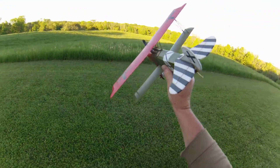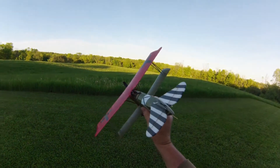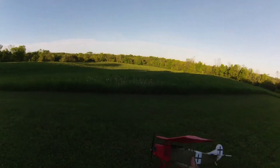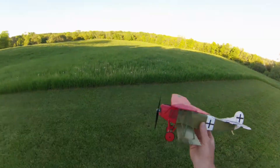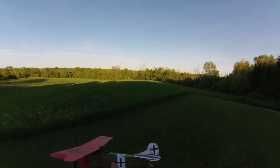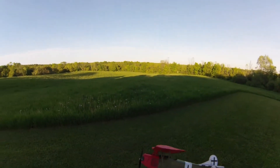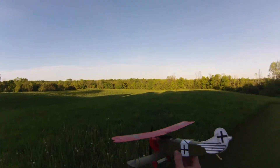This will be the first flight. I've been waiting a long time to get nice conditions here. The hay is nice and tall, so if she's going to take a little bit of a nose dive, at least we got something there to cushion it. Anyway, I have no expectations as to what this little airplane is going to do, so let's have a look and see.